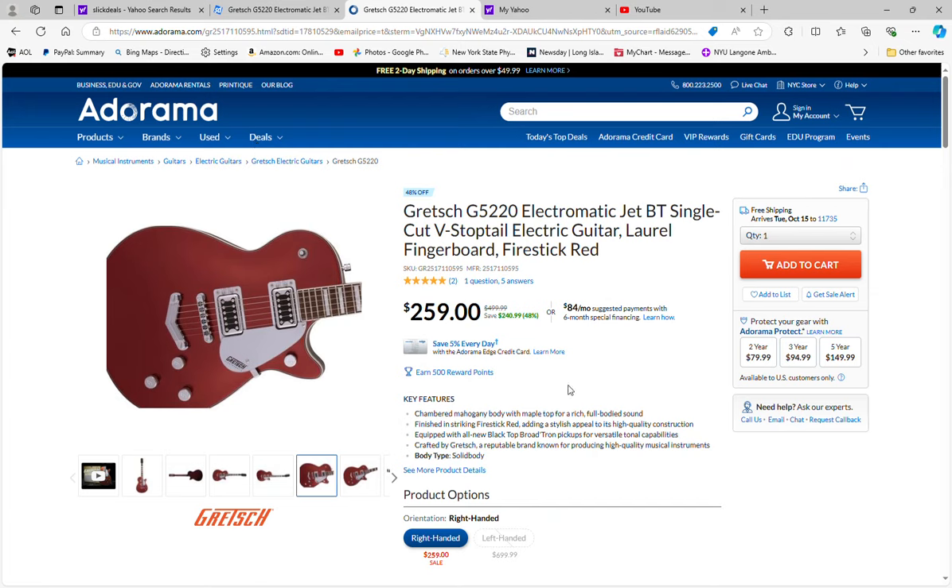Hey guys, welcome back. We have a really good deal today, once again from Adorama, on the Gretsch G5220. It's an Electromatic Jet BT single-cut guitar — BT standing for blacktop pickups. This is a smoking deal. This is the Electromatic series, not the Streamliner, not the lower end. It's normally $499.99 and Adorama has it for almost 50% off at $259.